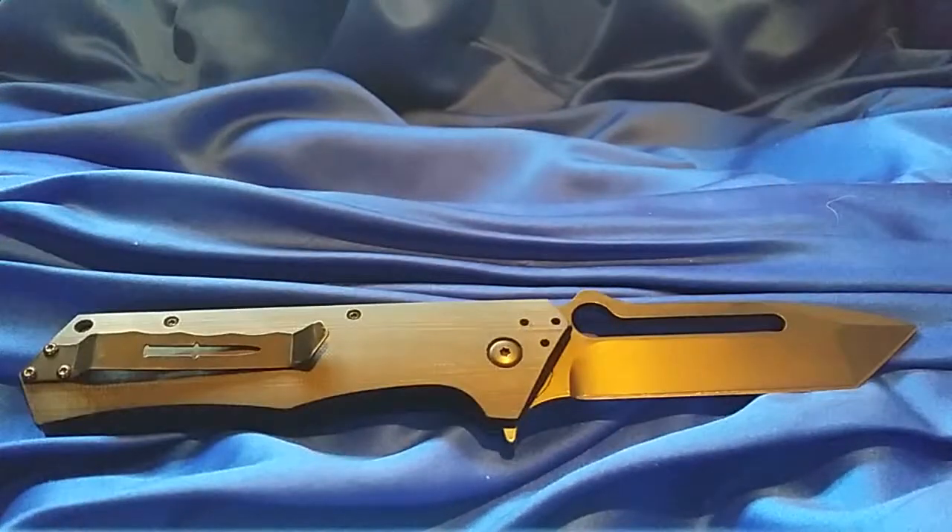Other than that, it cuts well and holds a great edge. Like I said, carrying it in a backpack for going hiking or something like that, it'd be great for that. Depending on what you're wearing — if you're in jeans it takes up a lot of room, but if you're wearing khaki cargo shorts or something, it wouldn't be a big deal.